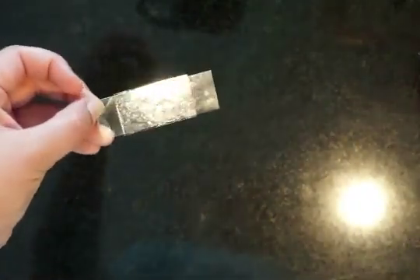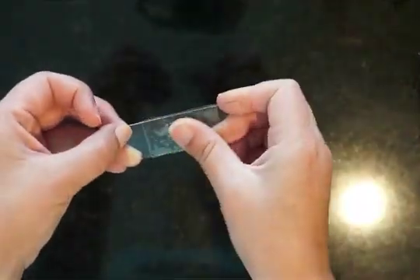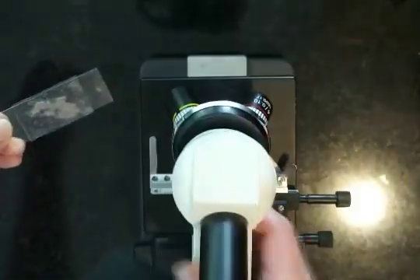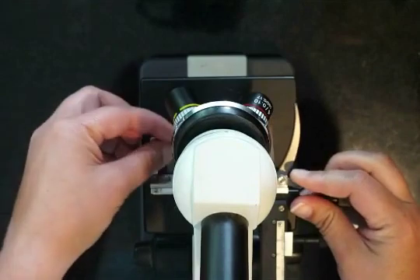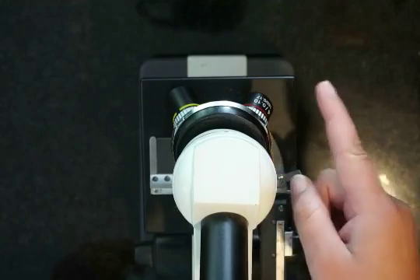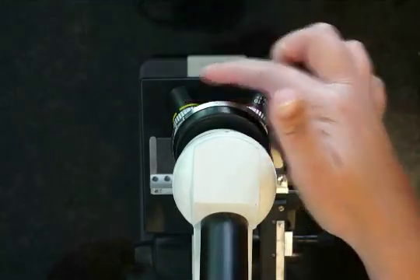So there's your slide, and we're going to take a look at it here on low power, medium power, and high power. As always, we're starting on low power with the stage all the way down, and I'm bringing it up slowly until I focus on our object.